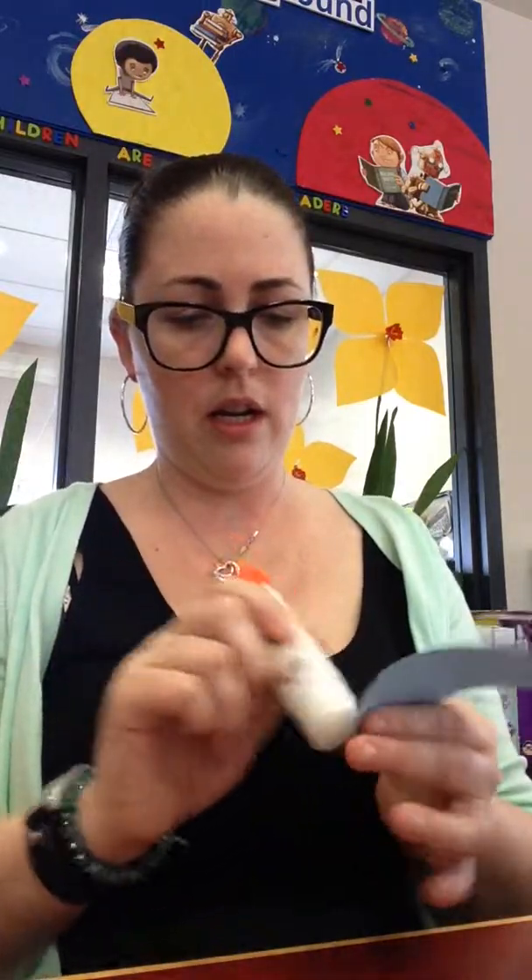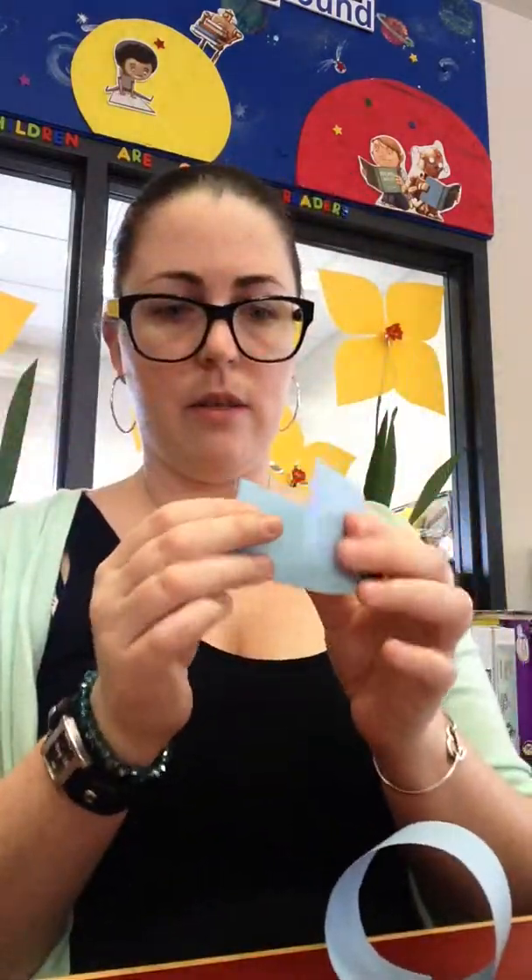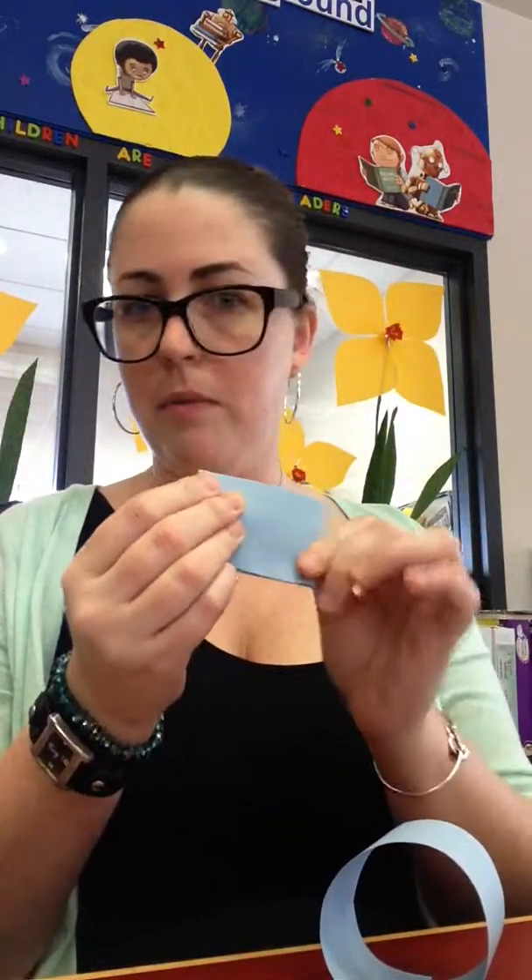Then you take your medium-sized piece, and you fold it and make a circle, just like we did for the body. Tell I'm concentrating, because I stuck my tongue out. And then, this is going to be your tail. This is the smallest piece and you just fold it right in half. It's pretty easy. Boop — tail.